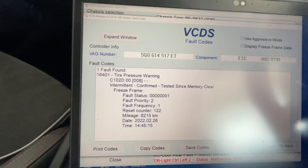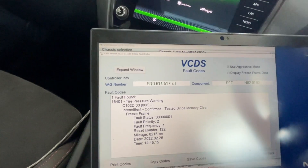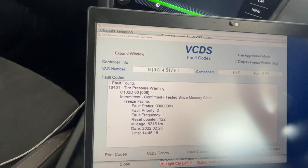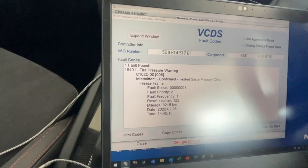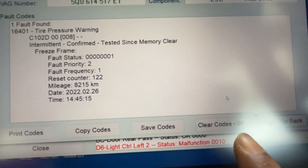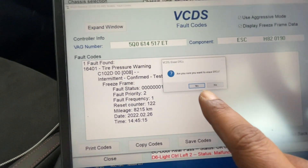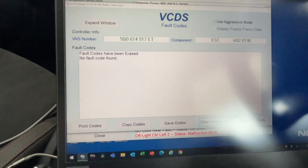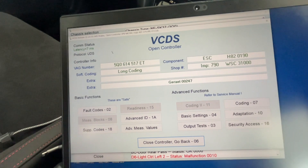This tire pressure warning was happening because I had lowered my tire pressure too much on track. I normally run 35 PSI but I was running 30 PSI on track, so that threw an error code. You can simply scroll down to Clear Codes and use that button to clear it. It'll ask 'are you sure?' — click Yes and the fault code is cleared.